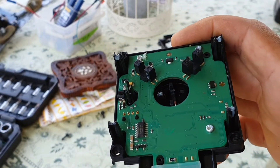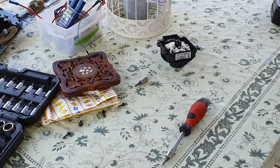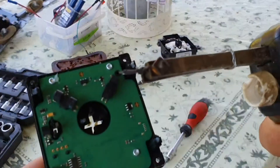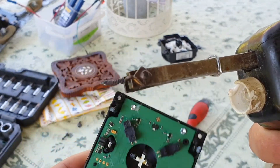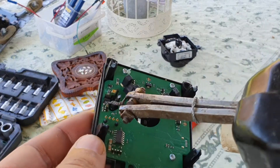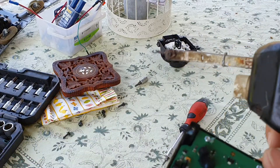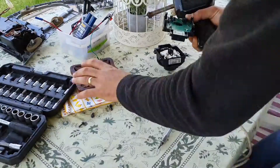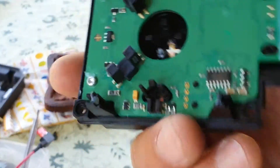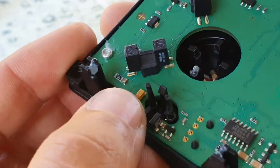I couldn't find my soldering iron with the smaller tip, so I trimmed the tip down a little bit to make it smaller. I hope I can solder in there with something like that. Let's try. Job done — it was a little bit challenging to solder in there.